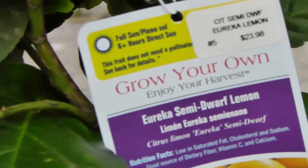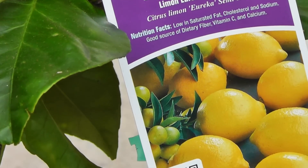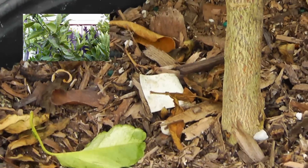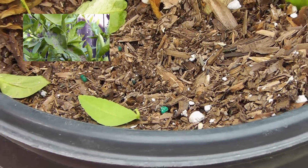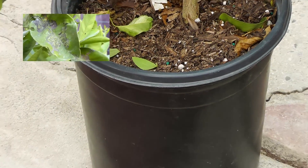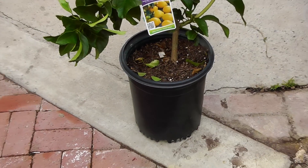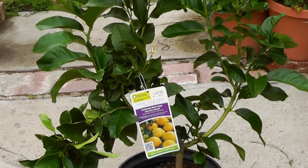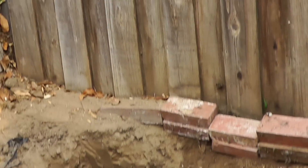Before you plant the lemon tree you need to make sure you spray it with mineral oil and spinosad. There is a video link on screen showing you how to spray your lemon and other citrus plants, and remember this needs to be done before planting the lemon tree — spray it and leave it for a couple of days.